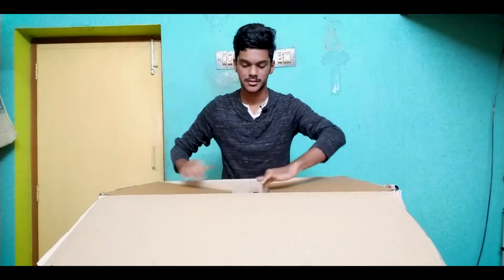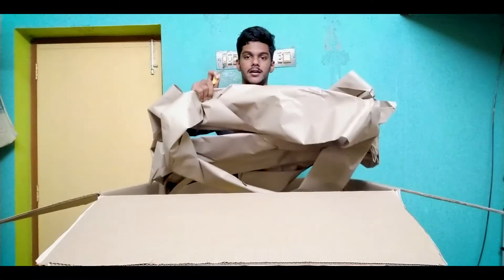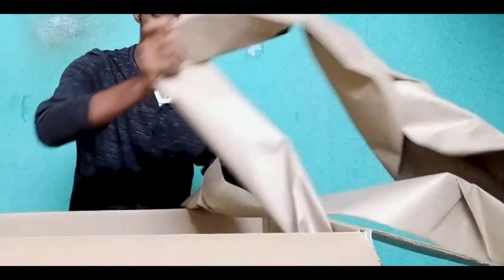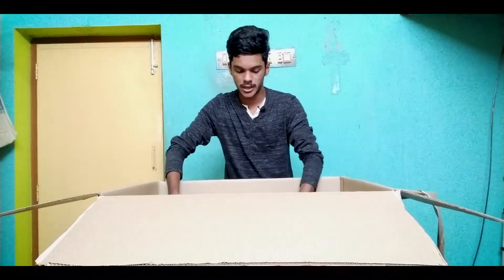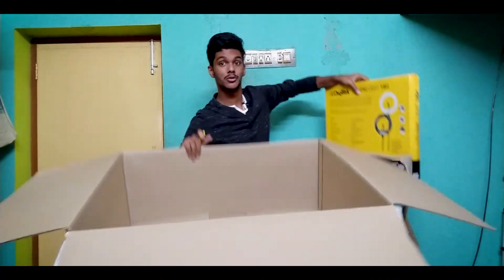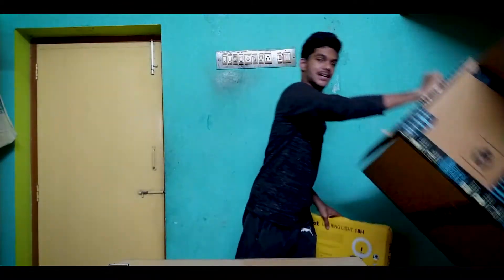You always order something like this. For safety purposes, let's include this paper. As I mentioned, you can see the size of the box — this is completely unnecessary.